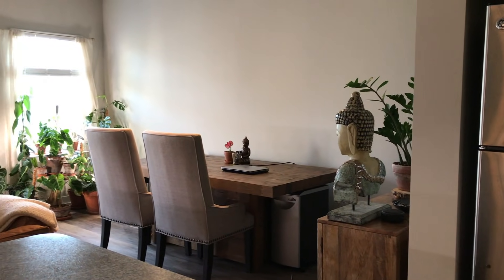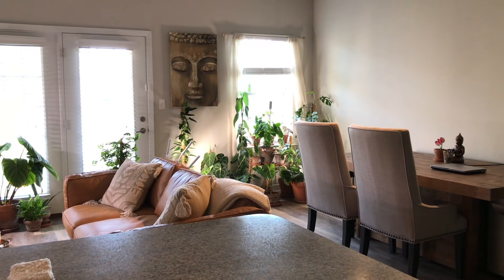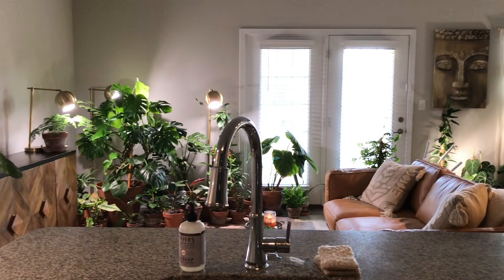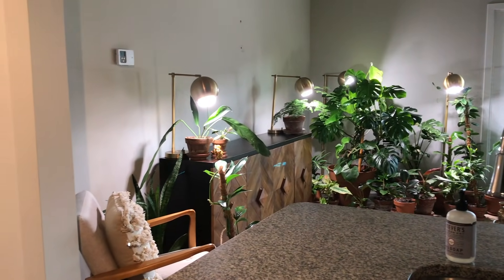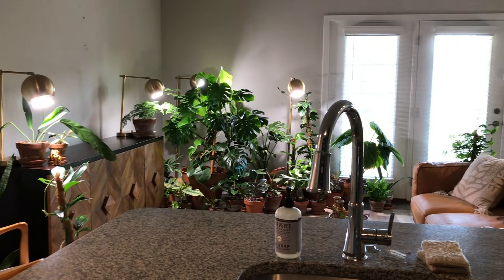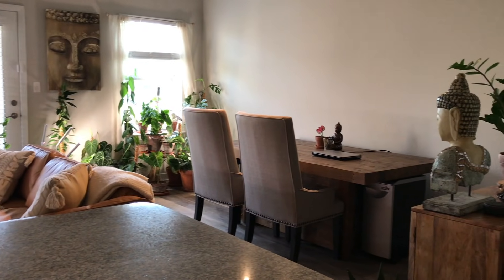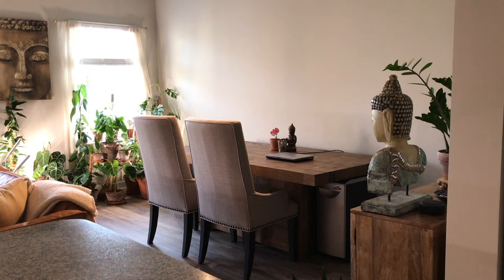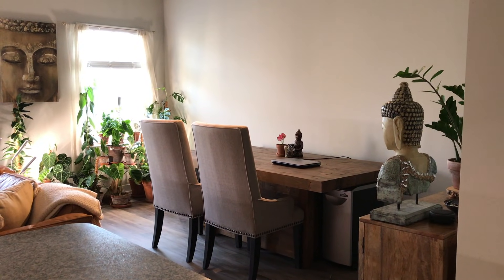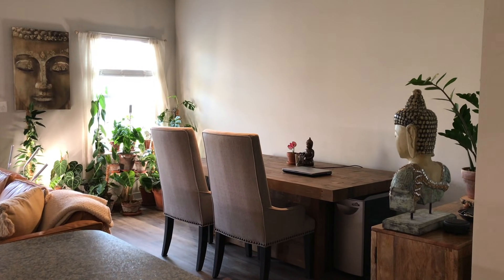I'm going to start this tour by giving you guys an overview of the space and what my area looks like now. If you watched any of my previous tours, like my spring or summer tours, you'll notice that one major difference is that I no longer have my shelves. I had taken them down because my plants were getting larger and the shelves weren't able to take the weight, and I felt I wasn't maximizing enough area. They are outside, but I'm currently not using them to host the majority of my plants.